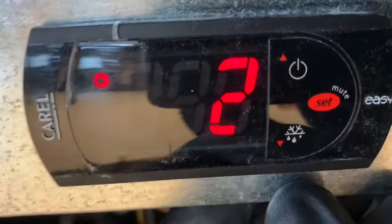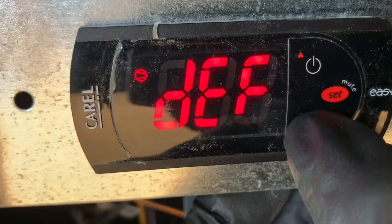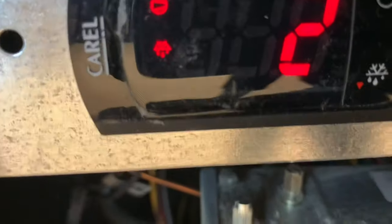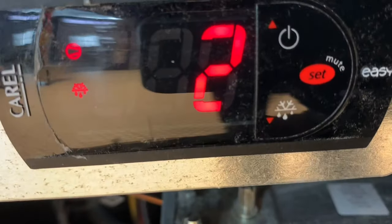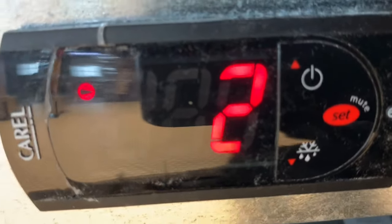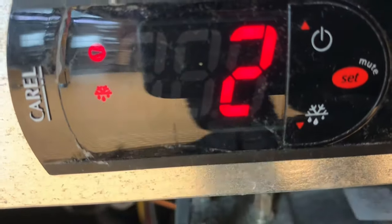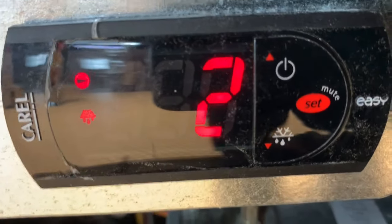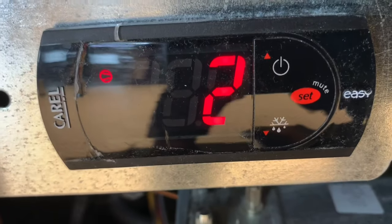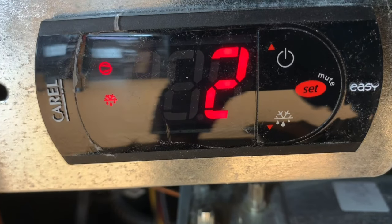Now if you want to do a manual defrost, you just press and hold this button over here. It will turn the compressor off. Once it starts, the compressor icon will go away and this will be steady. This one here doesn't have electric defrost or hot gas defrost — it's just air-over-coil defrost.